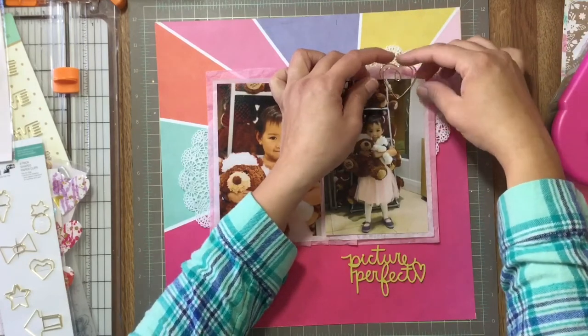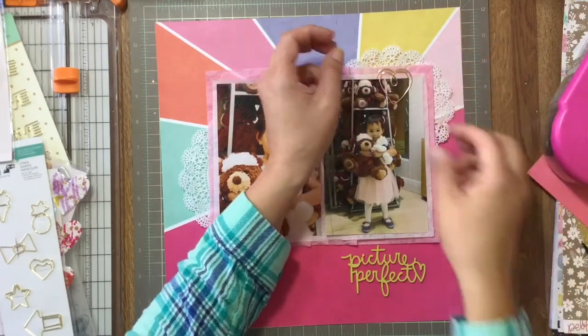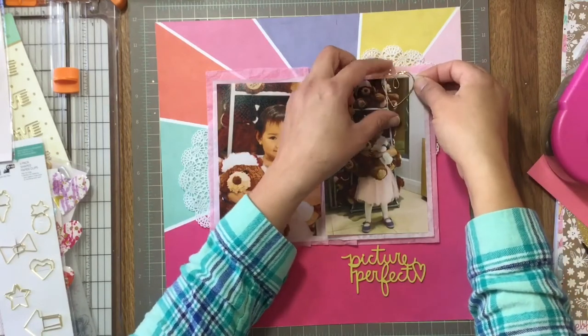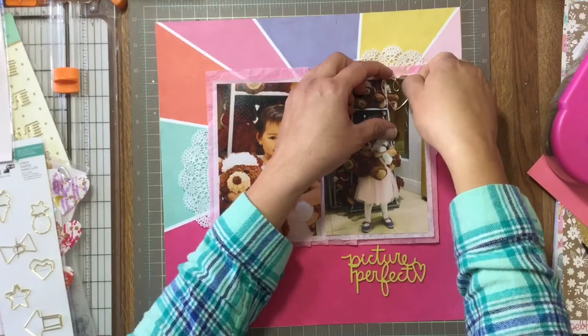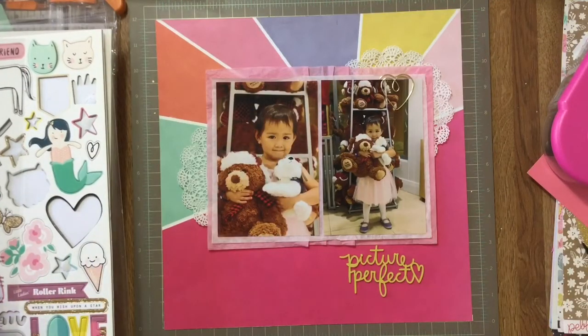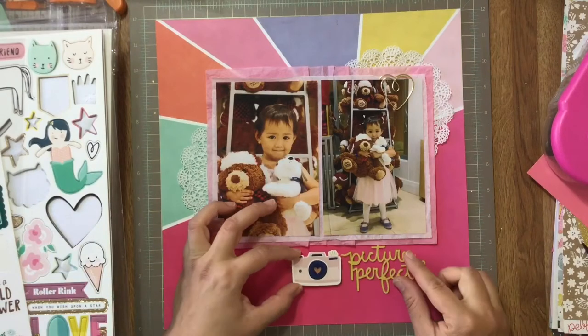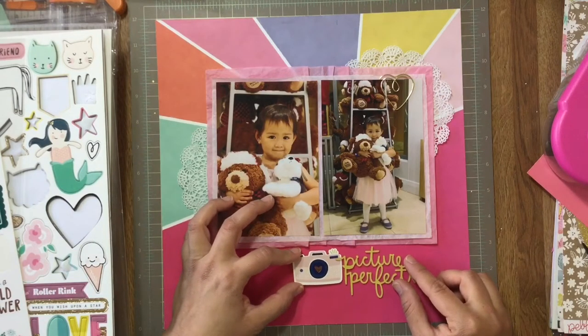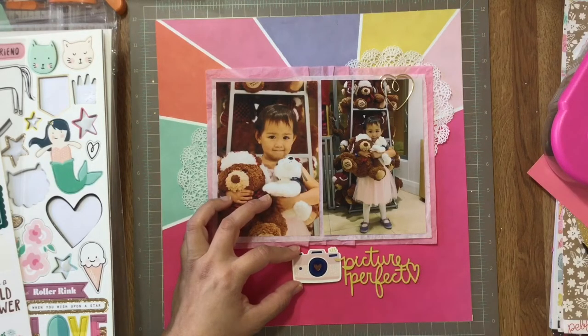This layout was a lot of trial and error. I had an idea that I wanted the photos where all the different colors and angles are meeting, but I wasn't sure what else I was going to do, so there was a lot of 'let's try and see if it works.' I tried this camera embellishment and thought it was great, so I'm just going to leave it there for the title.